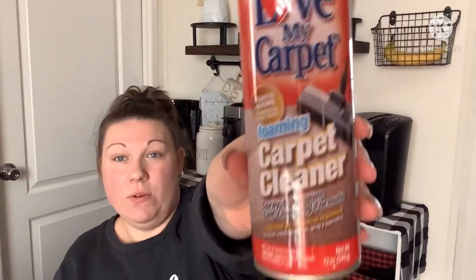The next thing I found is from Love My Carpet — it's a foaming carpet cleaner, spray and vacuum self-cleaning formula. This is not distributed by Green Briar, so I figured I'd go ahead and pick it up. I do need something to clean my carpet, so I'm going to give this a whirl and see how it does.